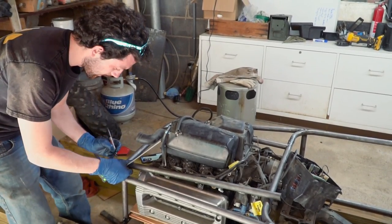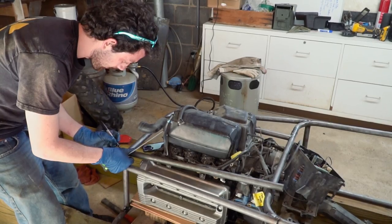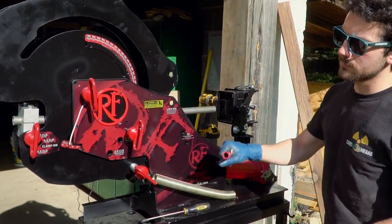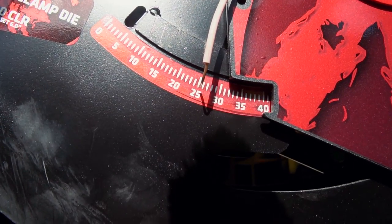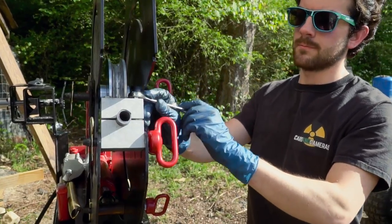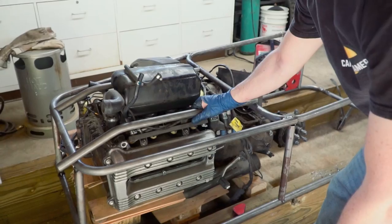There's our bend offset — I'm going to put 26 degrees of bend into this tube. Just got to fish mouth it.